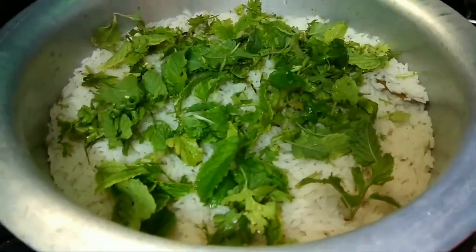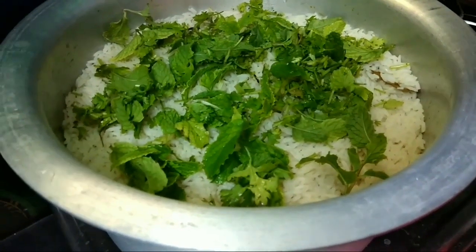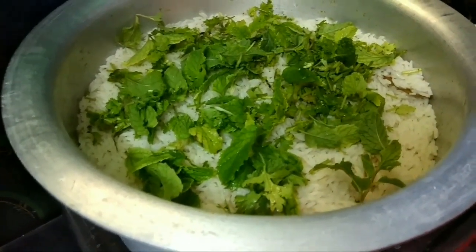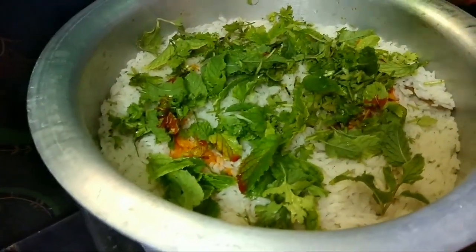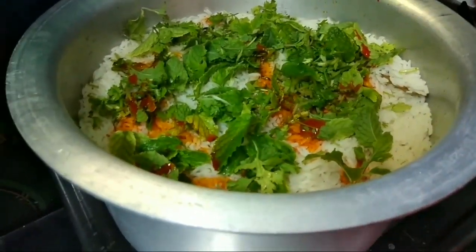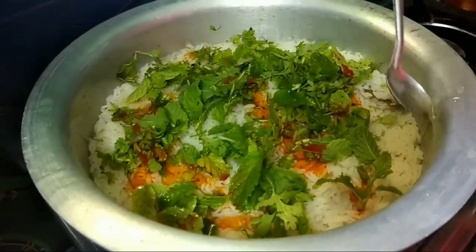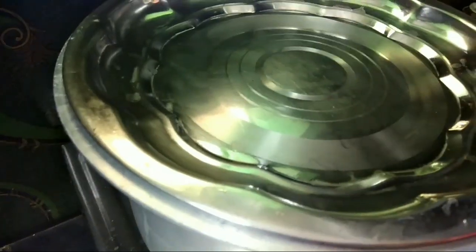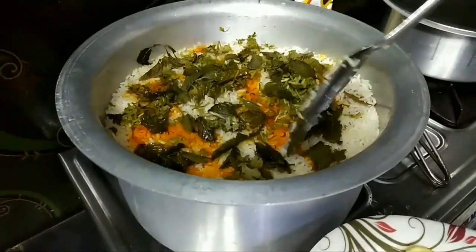This is optional. You can do this without a spoon. You might get the same taste — it will taste good. This is the flavor of the ghee. Then put it on a low flame for 5 minutes, then put it to the side.